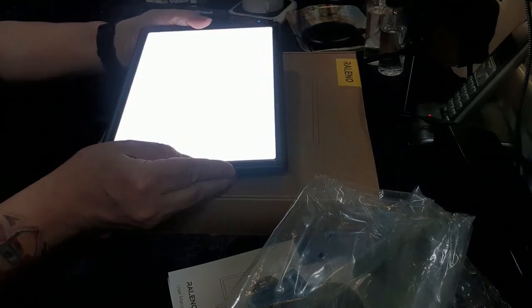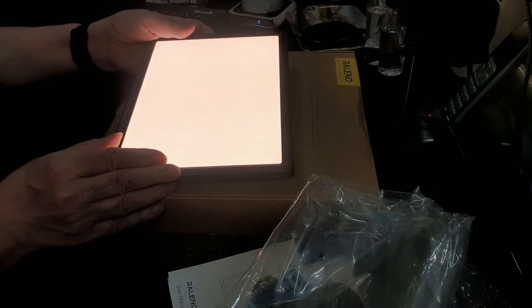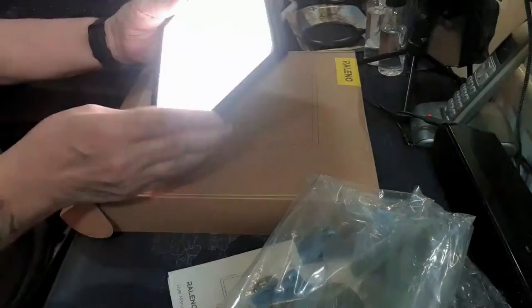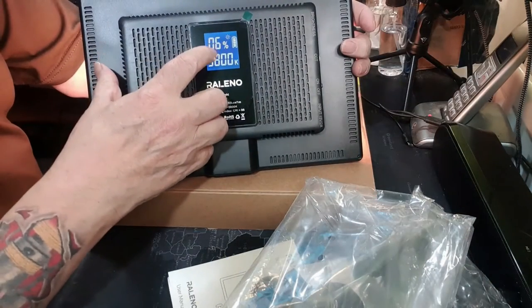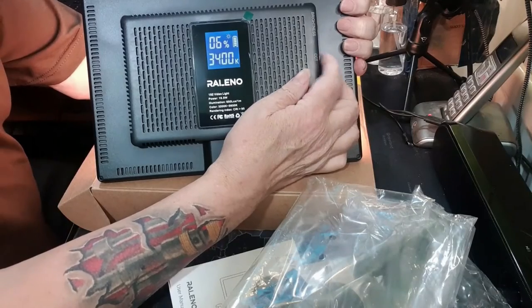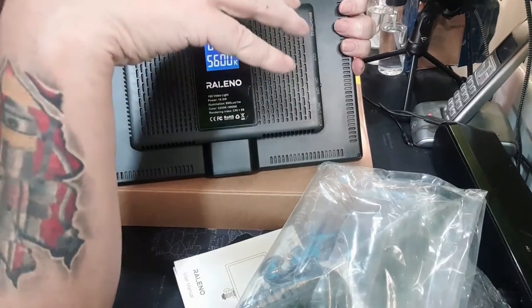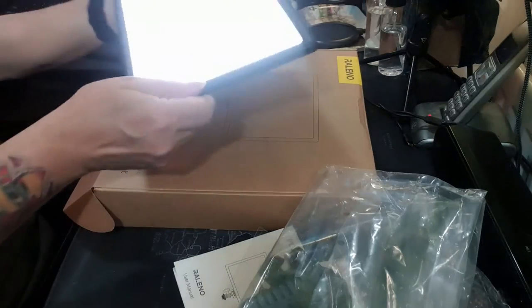Let me turn the brightness down. The CCT control adjusts colour temperature — I like that, that's exactly what I'm looking for. My current video lights are fixed at a bright white temperature and I want a much warmer one to match the room. I can run through the full range of colours. The display on the back shows 0.6 battery remaining and the current Kelvin value updates as I change the colour temperature. I'll charge the battery properly for a couple of hours. Let me also remove this protective film.